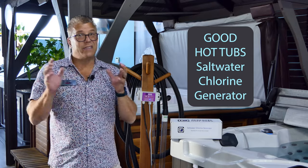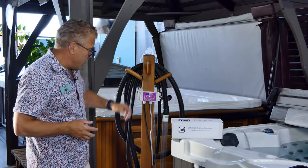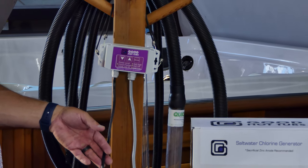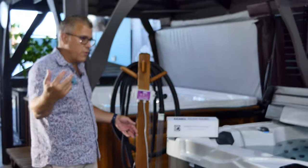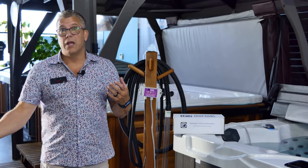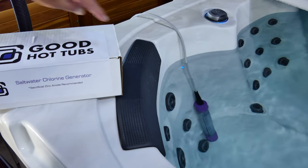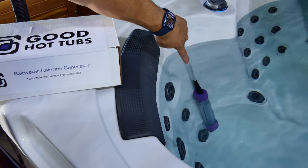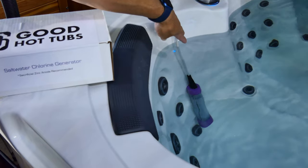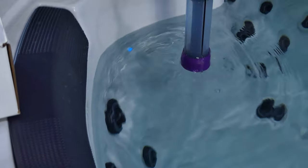The reason why I like this generator from Good Hot Tubs is it's simple — a really simple installation. They've got this controller here that just plugs into a regular plug. It can be hardwired into your spa; we can take 110 power off the spa if you want a technician to do it. But if you want to do this yourself, you just plug it into any outlet near the spa, and then the electrode just hangs over into the spa.